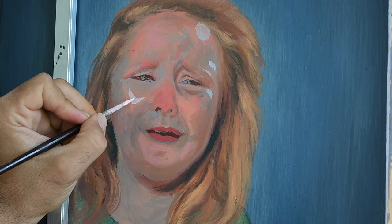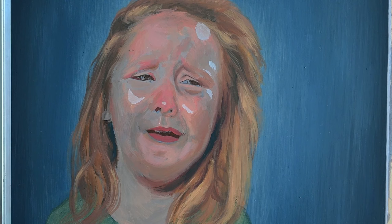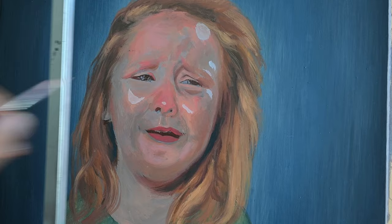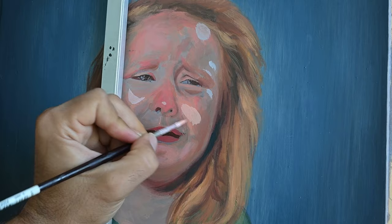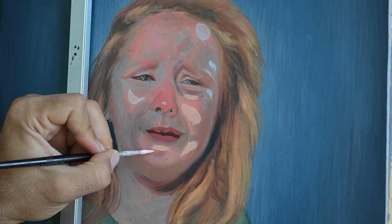If I paint everything in a very bright mode then I will have no space to add my highlights. We all tend to paint brighter than we should, so make sure to make good use of your darker medium and dark tones, and make sure those are dark enough to allow you to paint the highlights as best as you can.